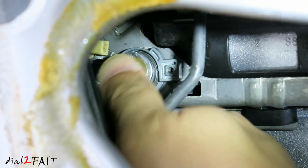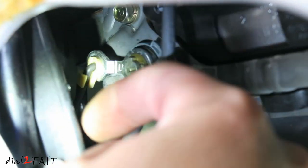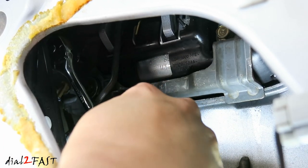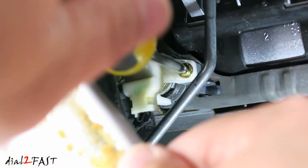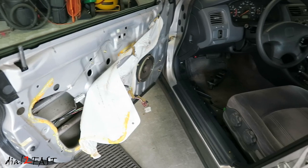Now push the cylinder in. Reconnect that rod. Now tighten the two 10mm bolts. Reinstall the Phillips screw. Before you close everything up, make sure it works.